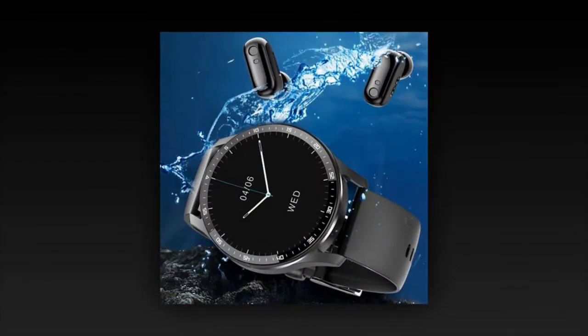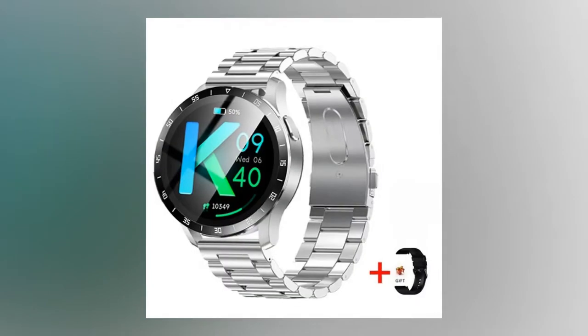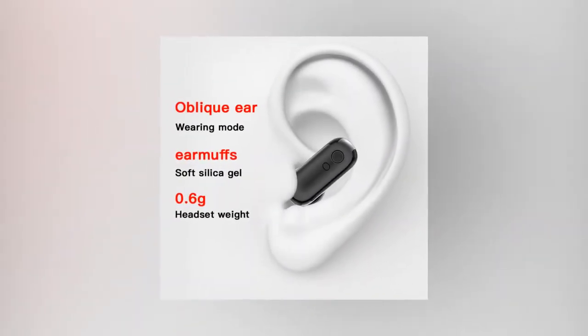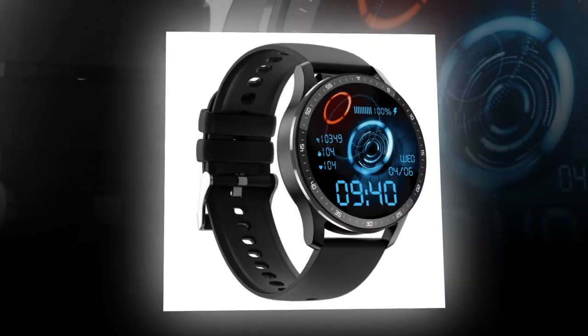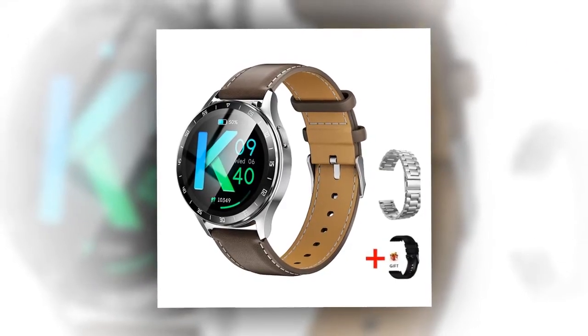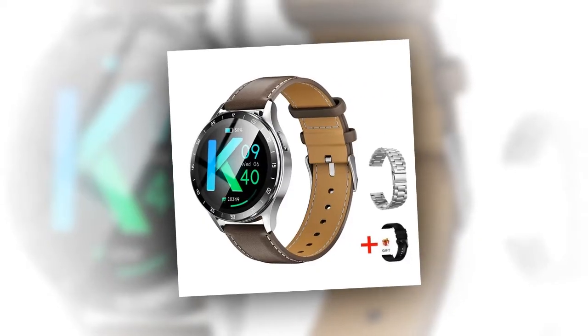Designed for everyday use, the X7 offers unparalleled comfort and convenience. With a sleek 13mm ultra-thin profile, it combines practical aesthetics with all-day comfort. The IPX7 waterproof rating means it's built to withstand daily activities including hand-washing and swimming, making it your ideal companion for active lifestyles. Customizable themes let you switch between a variety of watch faces to match your style and mood effortlessly.